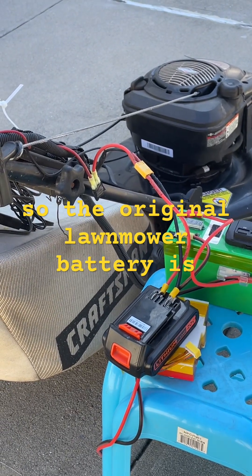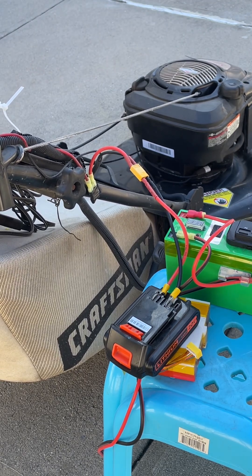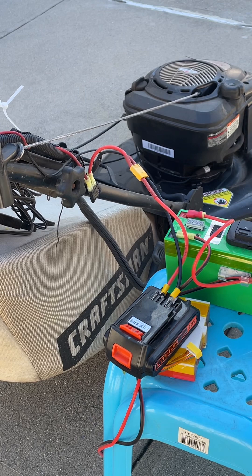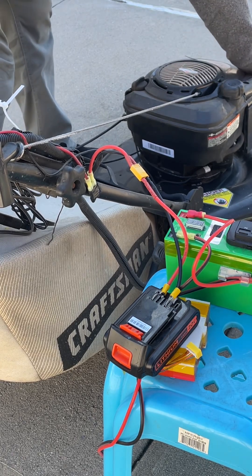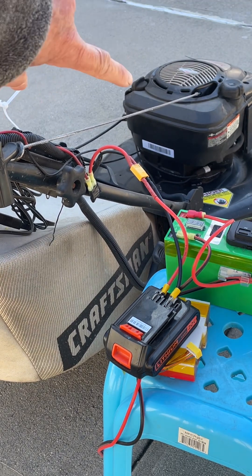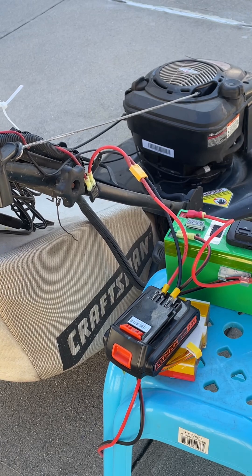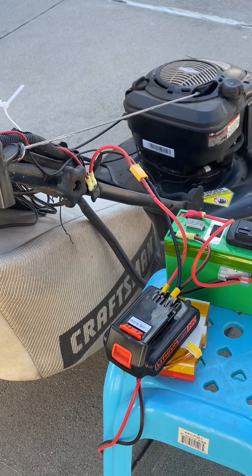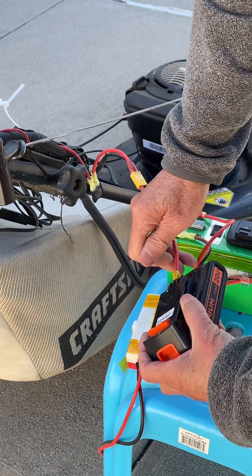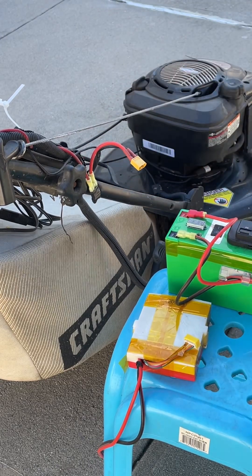The original lawnmower battery is not working. You can see it wasn't that enthusiastic when it first tried to crank, but it did turn over. Let's try again. This second battery I charged up last year. It started up.